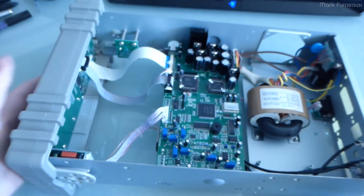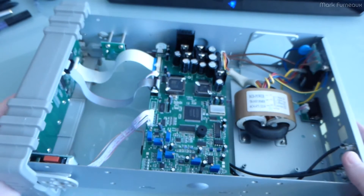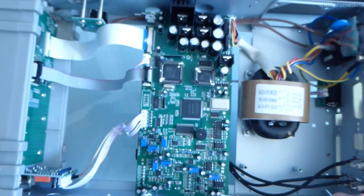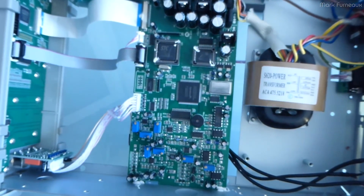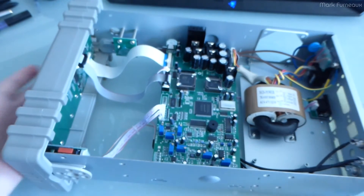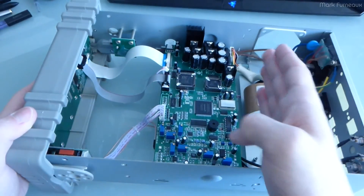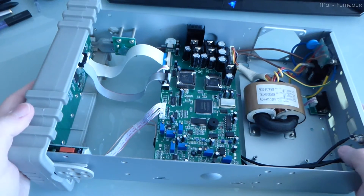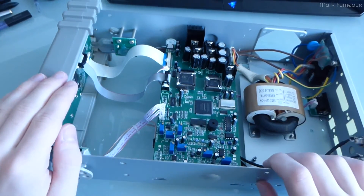So in terms of build quality, for a function generator which is $400 Canadian, this is pretty amazing for what you're getting. The build quality is perfectly acceptable in pretty much every way. I don't see anything they've done horribly wrong. I don't see any design no-no's. The only thing I would have really preferred is a smaller case — given that this is mostly empty space, they could have easily cut the size in half, and that would have been nice. But other than that, build quality is good — now it's on to how does it actually perform.